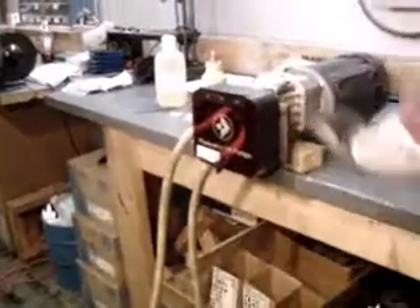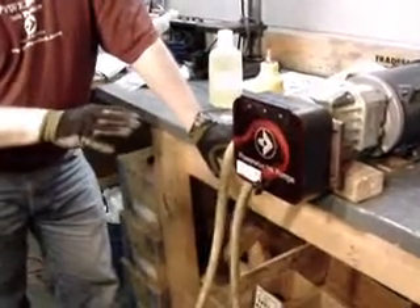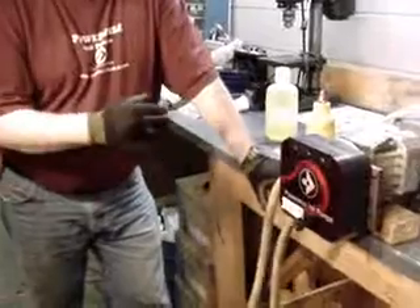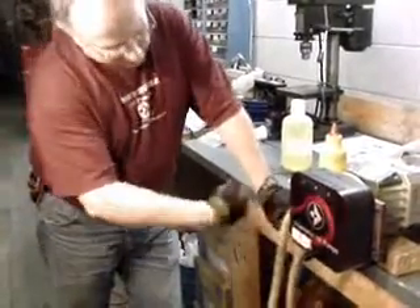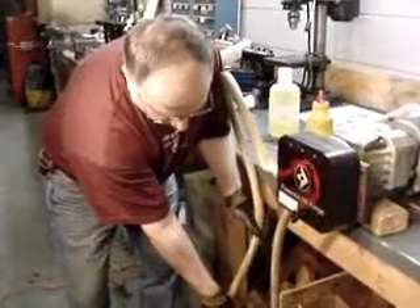And we're ready to turn that on. This is a fixed speed pump — it runs at one speed — but we also have pumps that work with an inverter so you can control the speed faster or slower. You can see how the rollers are massaging the tubing and we have our flow just like so.